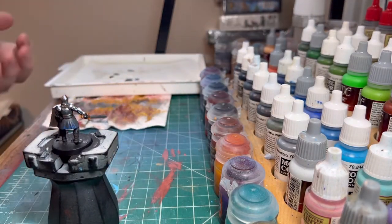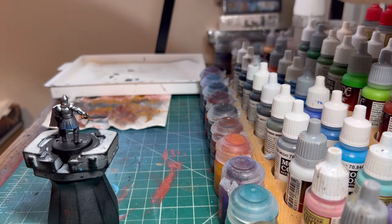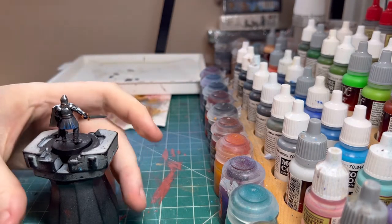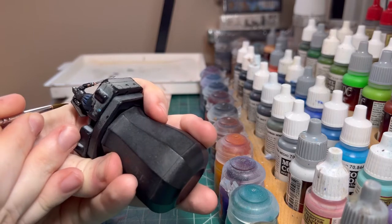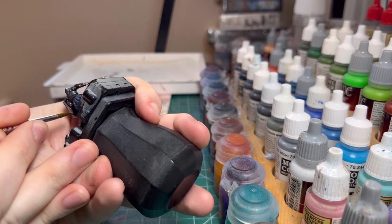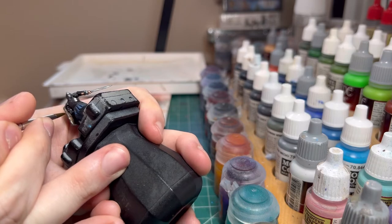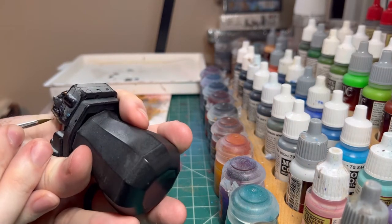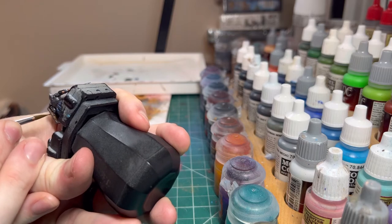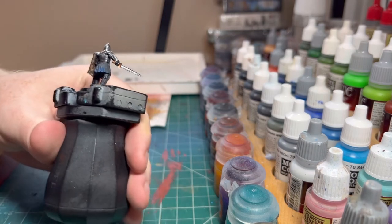For the back of the shield, we're going to go in with some monster brown and just paint little striations in the back of the shield so it looks like wood grain, the best that we can do. Just do a downward motion in there. Go back into our leather brown if we have too big of a clump — just break it up.